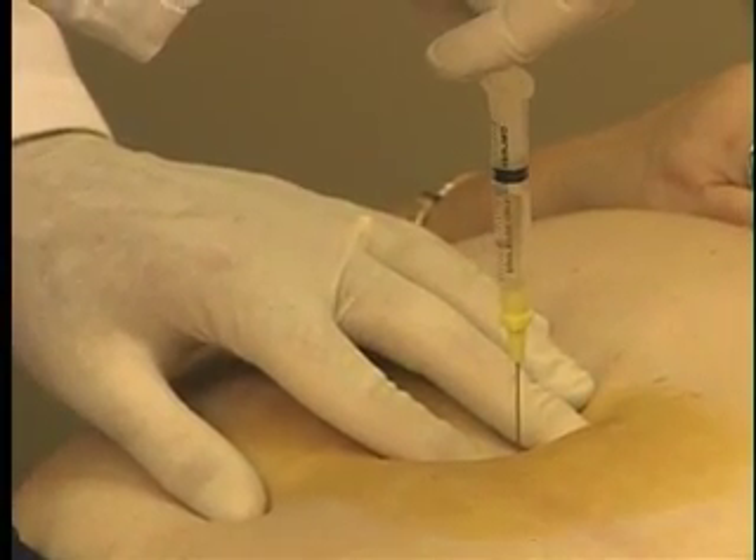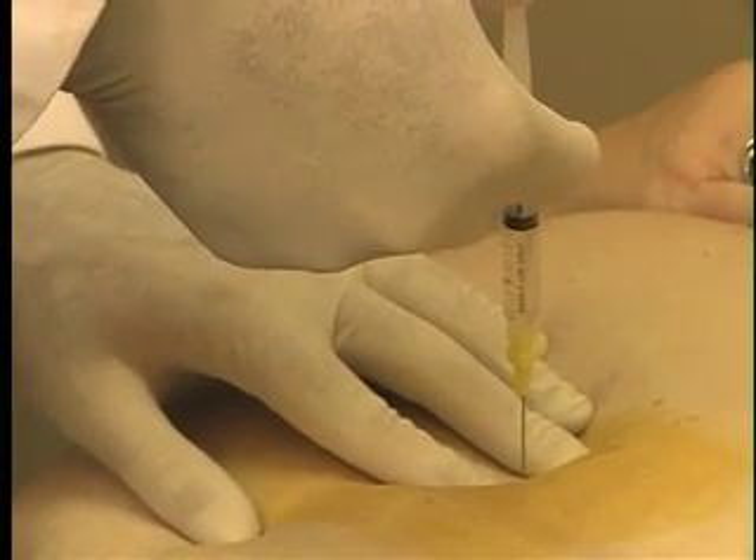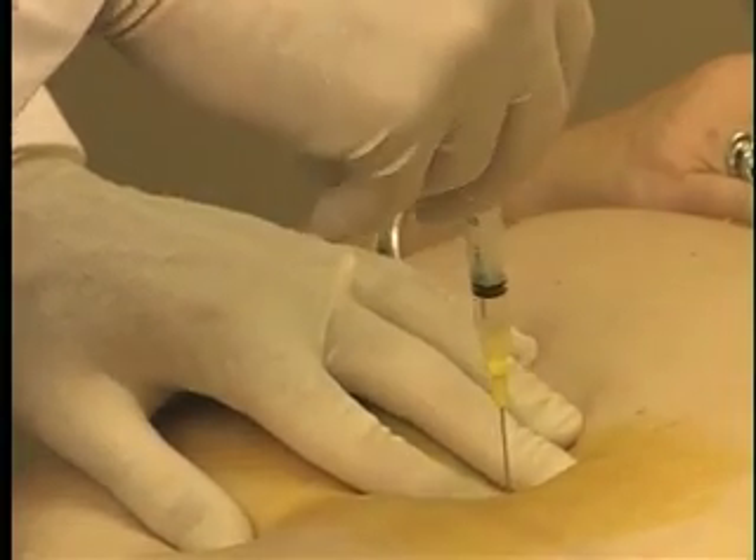Once the needle is in the port, all fluid will be withdrawn to verify the amount of fluid in the band is correct. This is done to ensure that no leak has occurred from the tubing since the last adjustment.